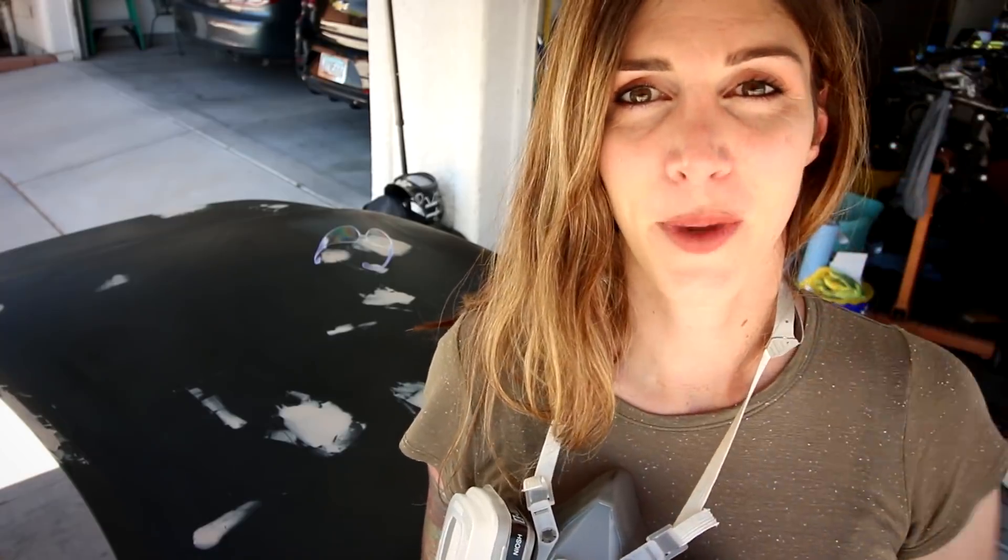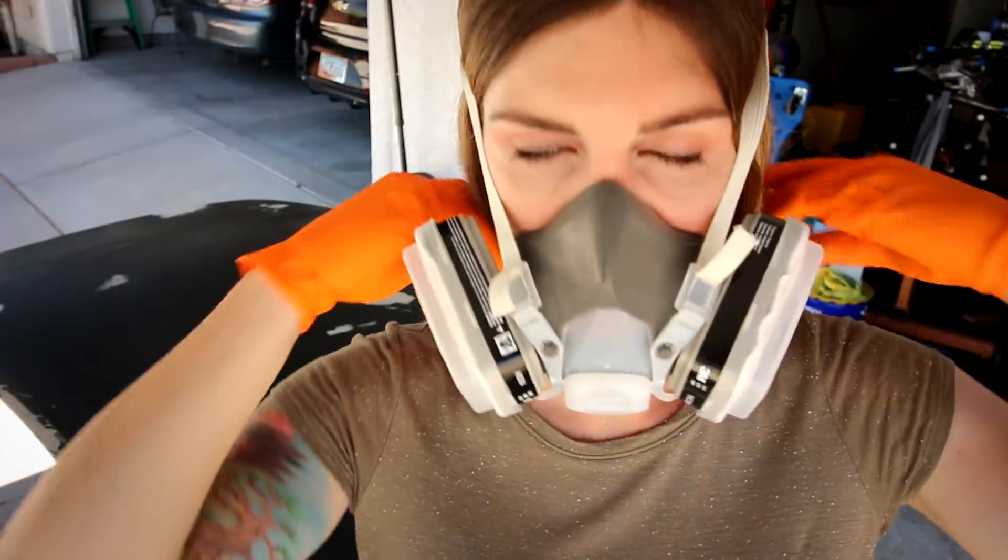I'm just going to have to say: if you ever go to do something like this, don't do it when it's really hot and windy out because it will make your life hell. I forgot to bring a hair tie with me. Alright, here goes nothing.